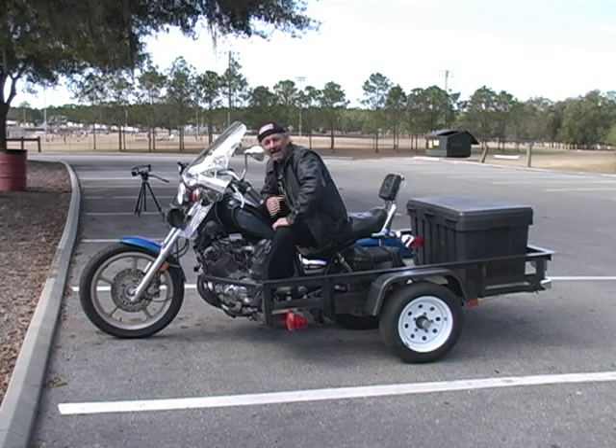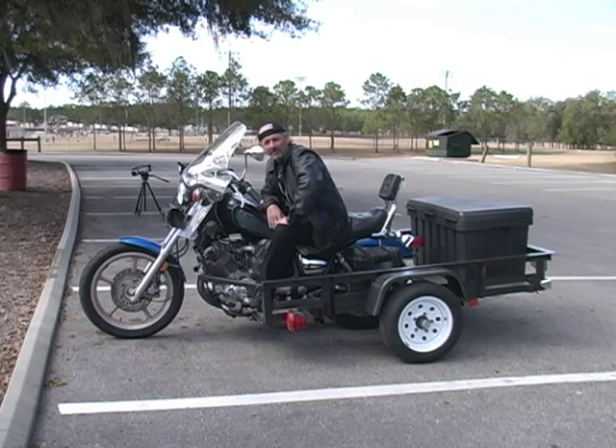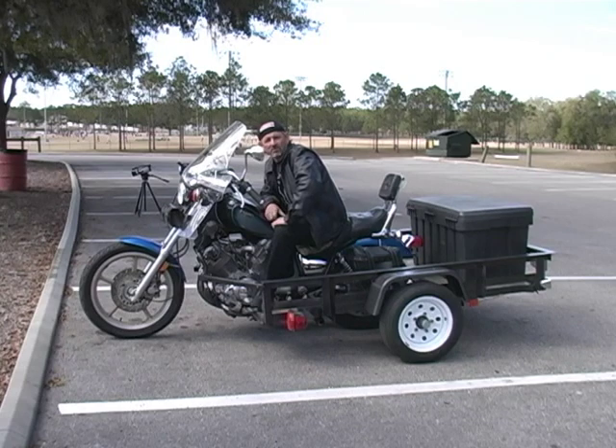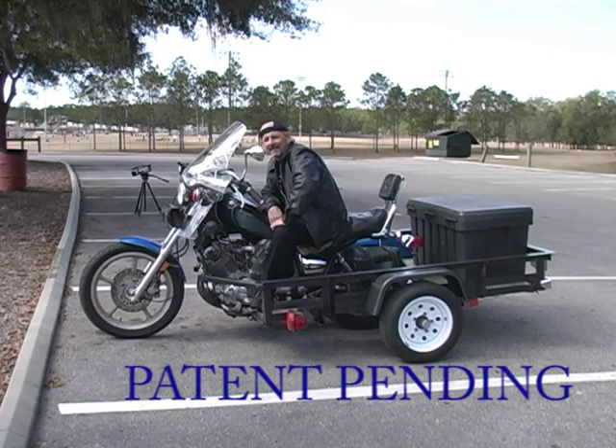I'm enjoying it — I'm able to go to work with it, load ladders on it, go to the movies at a regular drive-in theater and bring the lawn chairs. We're able to go camping, do long trips, and we love to go grocery shopping in it. This thing will hold ten bags of groceries easy. Thanks for checking out my build — come along and I'll show you how I did it.